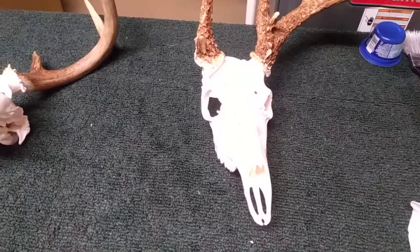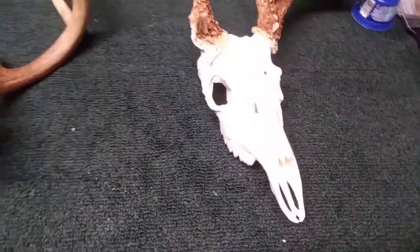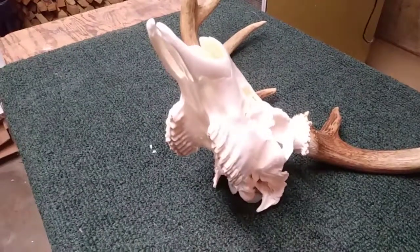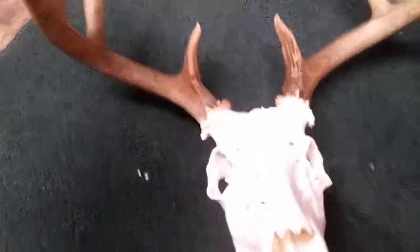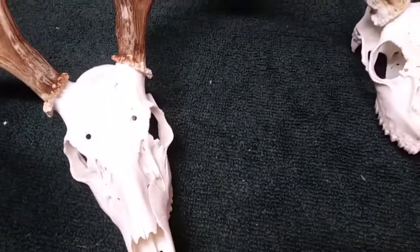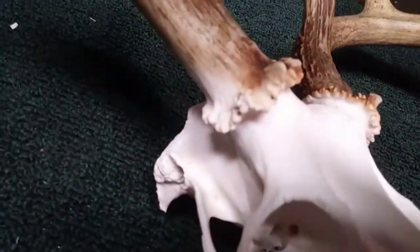It's the next day and the Mop and Glow is dry. They've got a nice satin sheen and they're both sealed up now, so we're ready to move on to the next step: adding color. We've got to recolor these bases.